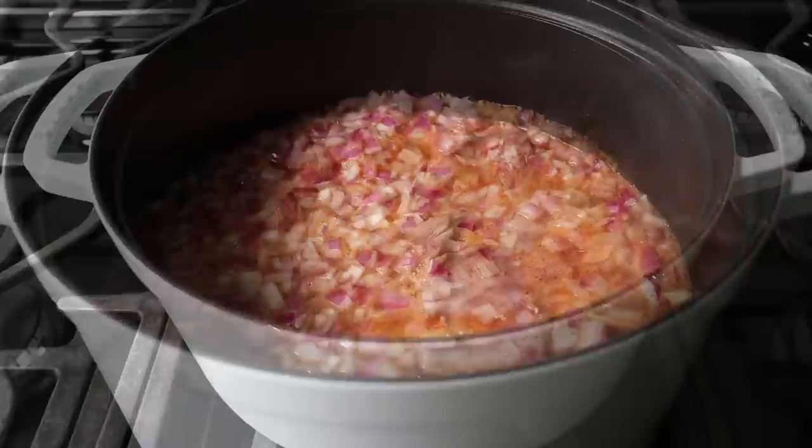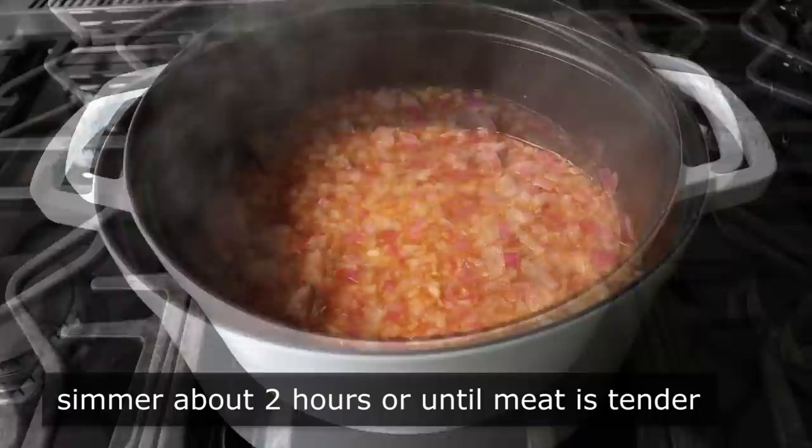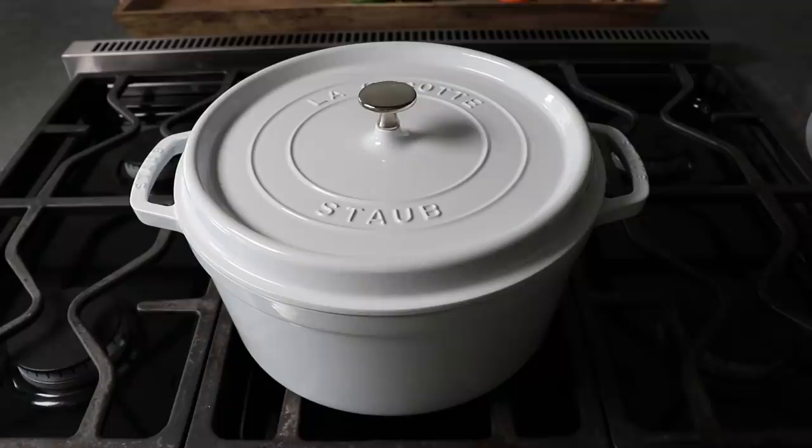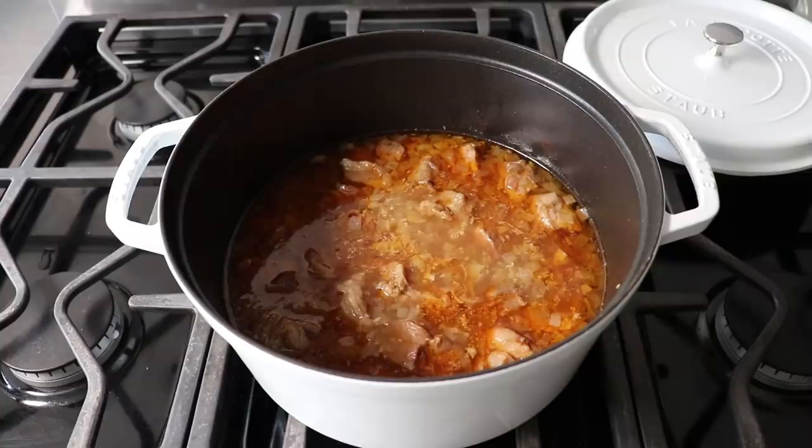We'll place that on high heat and wait for it to come up to a simmer. Once it does, give it another stir, then back the heat down to low and cover. Simmer covered for about 2 hours, or until the meat is fork tender — which could take an hour and a half or 2½ hours, depending on the exact size of your pork pieces. There's really no way to tell by time; we check by giving it a poke with a fork, and when that slides in with little to no effort, we know we've cooked it long enough.